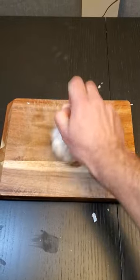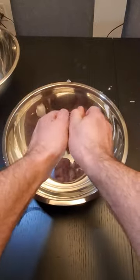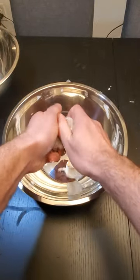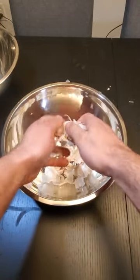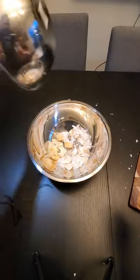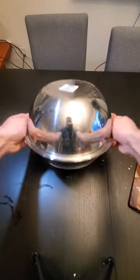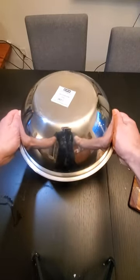Then grab yourself two medium-sized metal bowls and break your garlic up into the bowl. As you can see, the skin is still on all of them. Next, take your other metal bowl, place it on top like a lid, hold it secure, and shake it vigorously for 30 seconds.